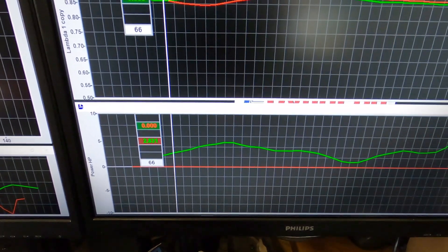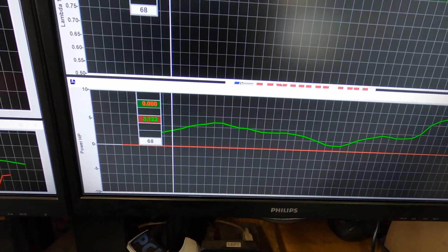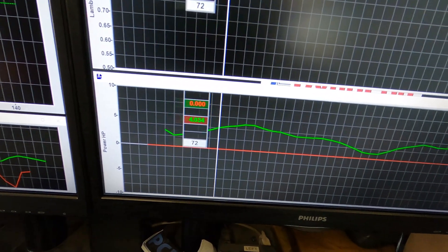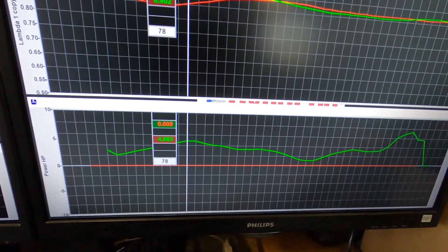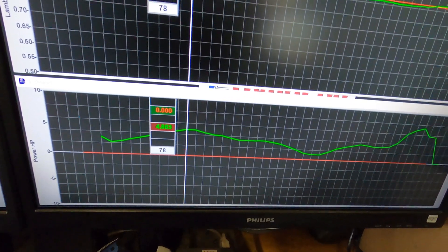The green line is the gains in horsepower. So basically we've got this point here which is around the 4,500 RPM — almost 5 horsepower gain.